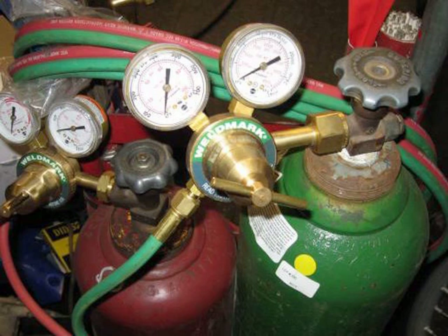Here's the regulators. The welding I'm going to do, I'm going to have both regulators set to 5 PSI. That works with my number zero welding tip on there.